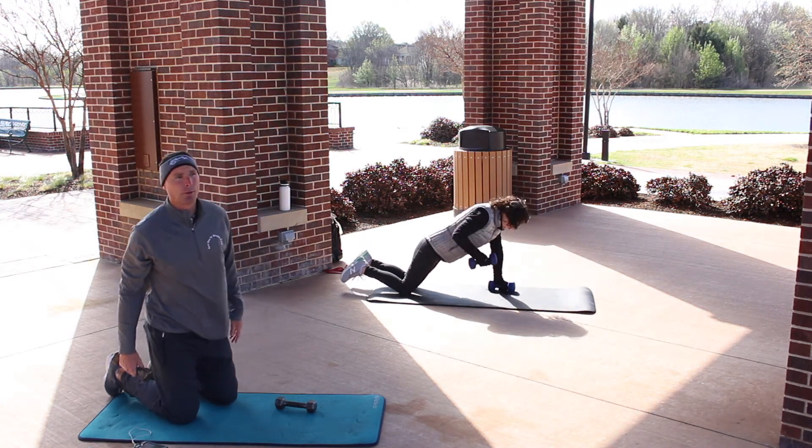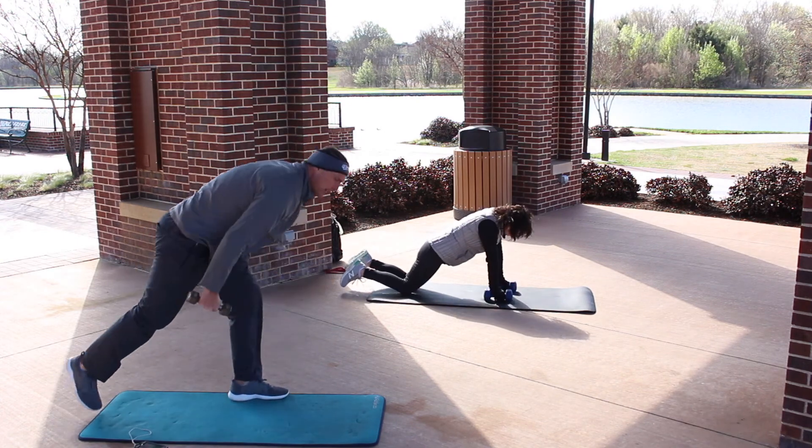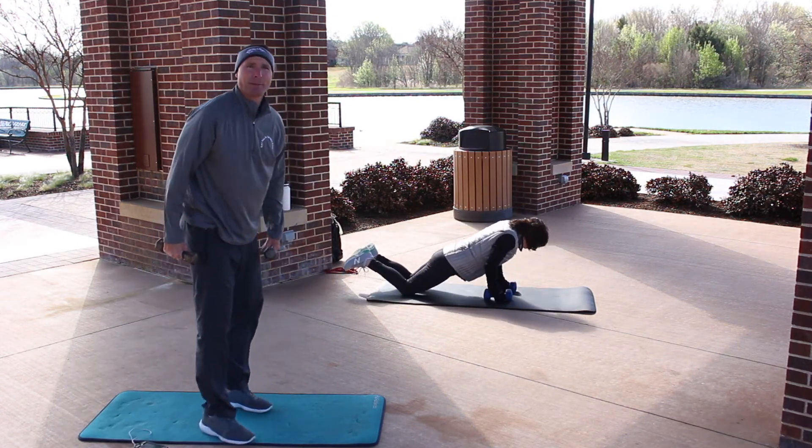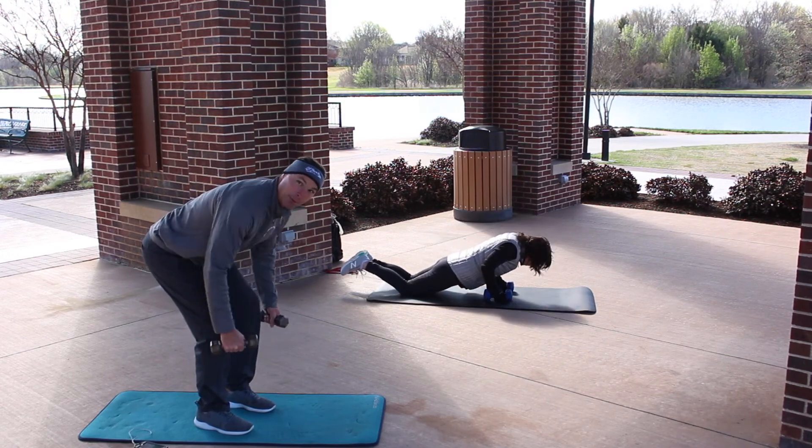You can do a standing row or a sitting row. I'll show you if you need a different option — you'll just stand up halfway and do a row with the weights.